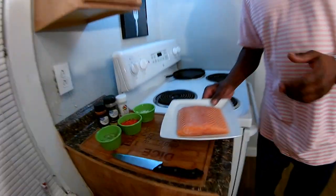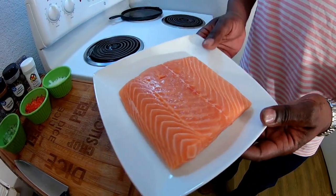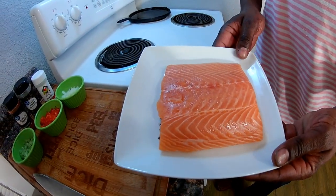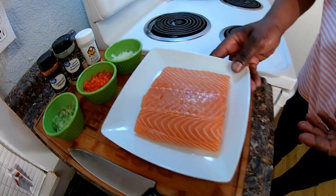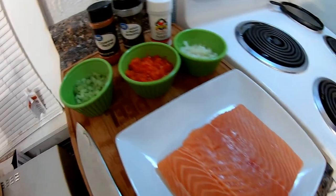What's up everybody? Welcome to my channel. Today I got something special for you. I'm making one of my favorite dishes, something my mother taught me years ago, but I'm doing it with a twist. We've got a fresh salmon filet here — it's a pound. We're going to be making salmon croquettes, or some people call them salmon cakes. Let's jump right into the ingredients.